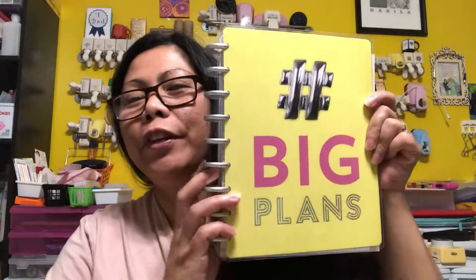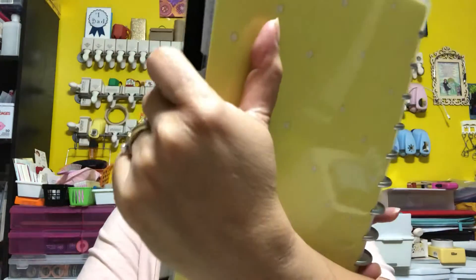Hello guys, welcome back to my channel. My name is Easy, and today's video is about my planner recommendation and review. This planner is the Happy Planner — it's the Create 365 Happy Planner — and I love this planner.